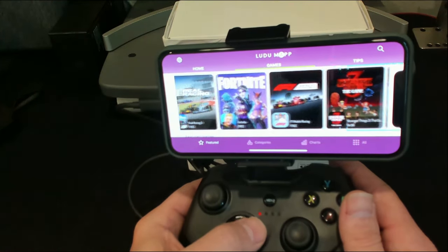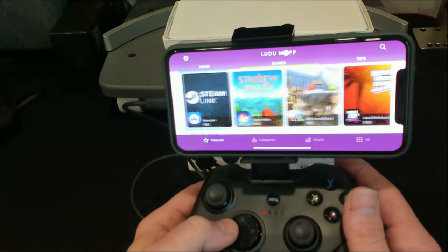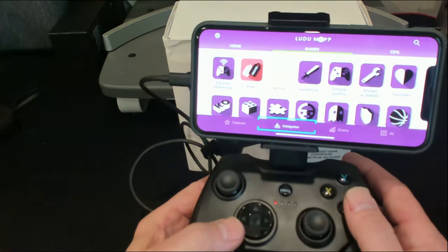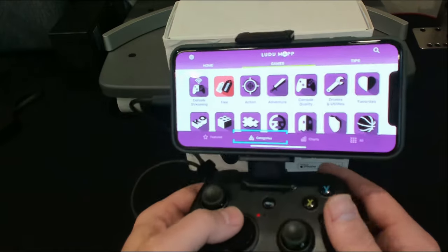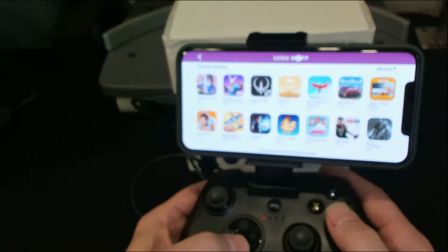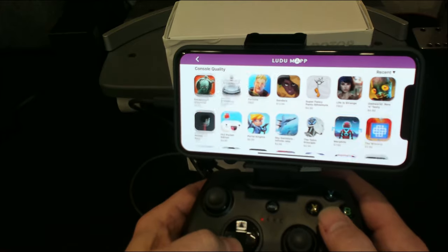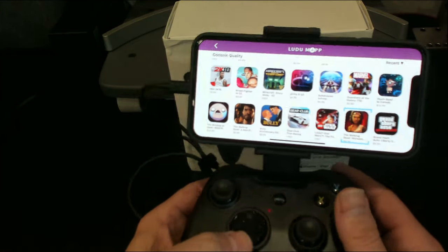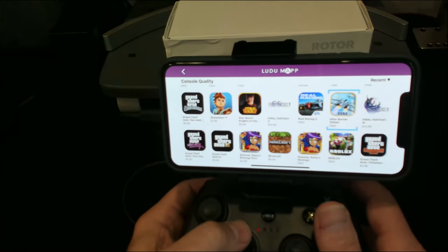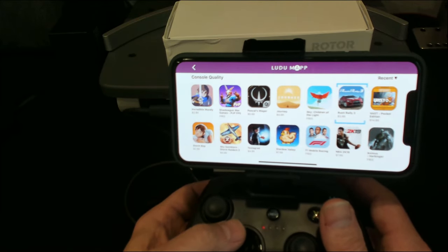Here's your Steam Link, Grand Theft Auto, and you can divide games into categories — free ones, console quality, and so on. It's really nice to know what works with the controller so you don't spend money on something incompatible. I did find one free racing game that didn't work, so I just deleted it.